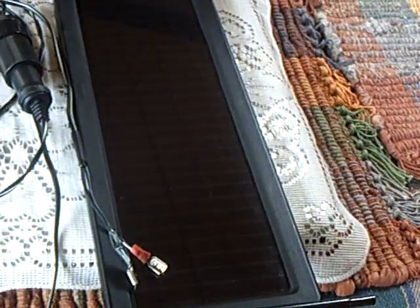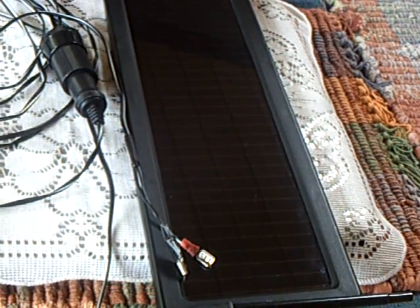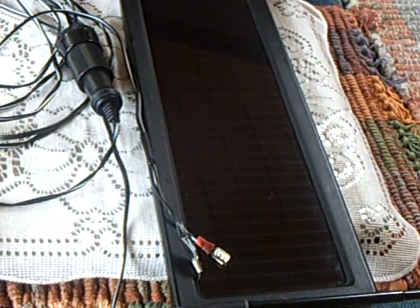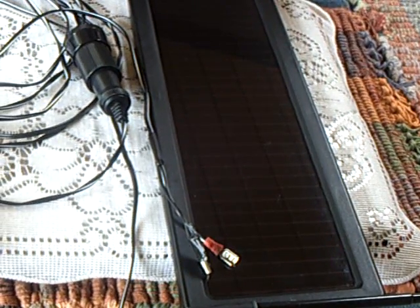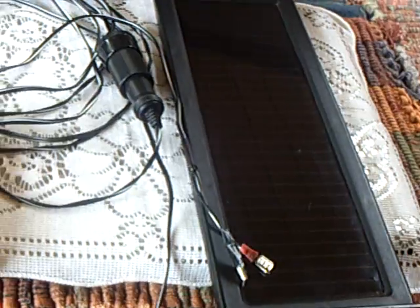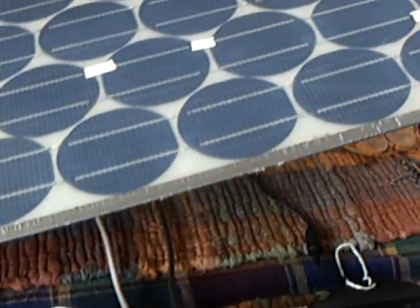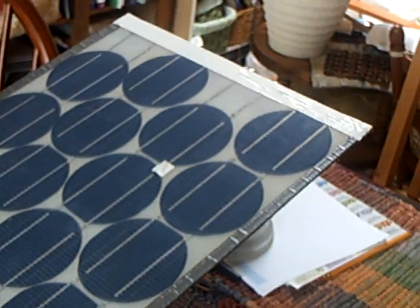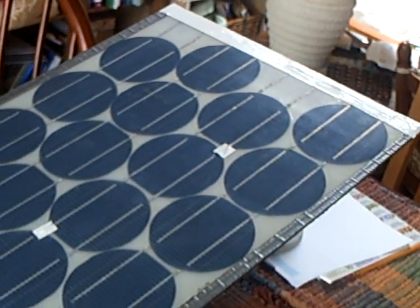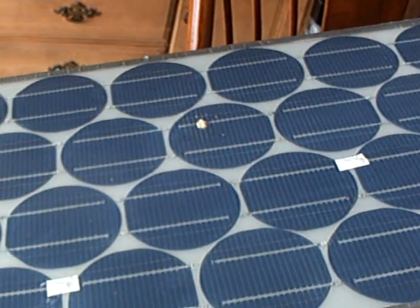What I wanted to see was if you increase the size of the panel, what it would do to the motor and would it really make a substantial difference. And the answer is, oh yeah, it sure does. Bigger is better — size matters. And this is the big panel right here that came off my boat that broke last year and got me started on this whole project. I band-aided it back together just to try something here.